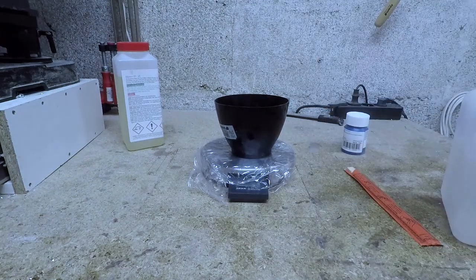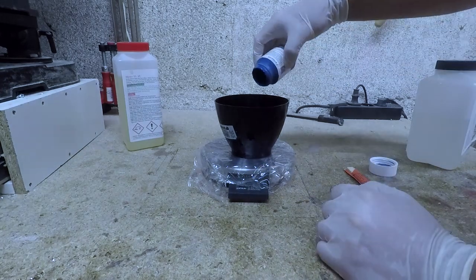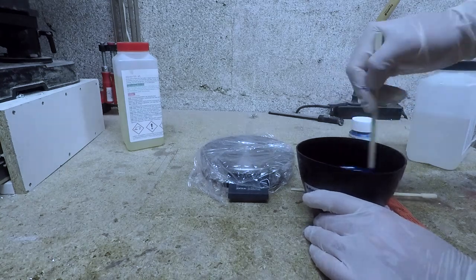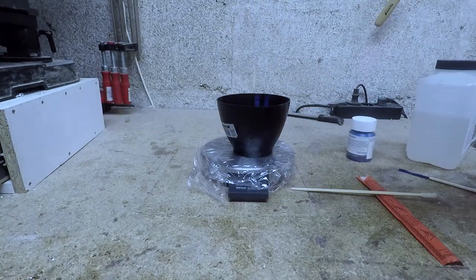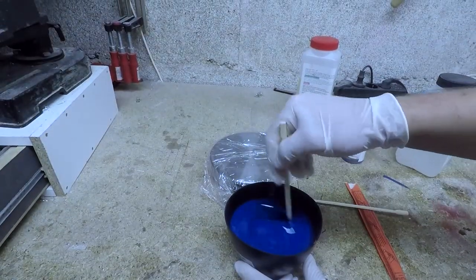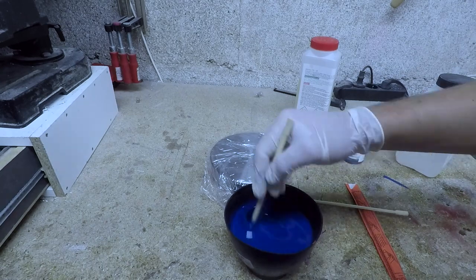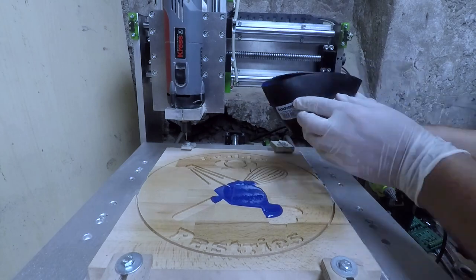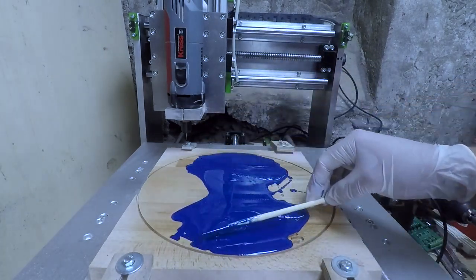The epoxy I am using has a 45 minute working time. I mixed the blue color in one part and blended it really well before adding the second part. As always, I greatly misjudged the amount of resin I would need and prepared almost twice as much as needed. Pouring it into the mold while it is still clamped to the CNC has the advantage that I don't lose the origin point in my CAM software, which will be very useful in the next step.